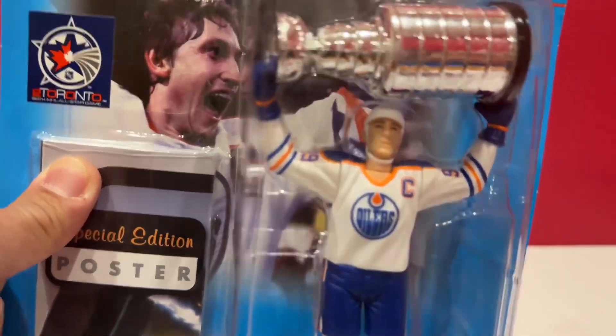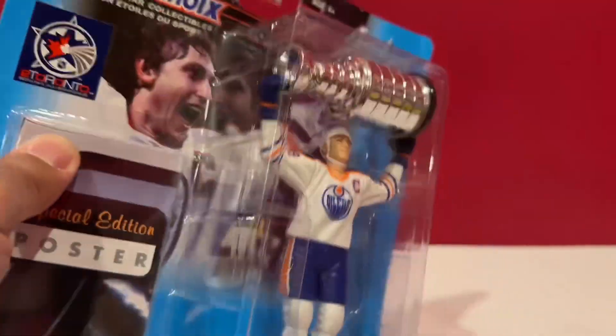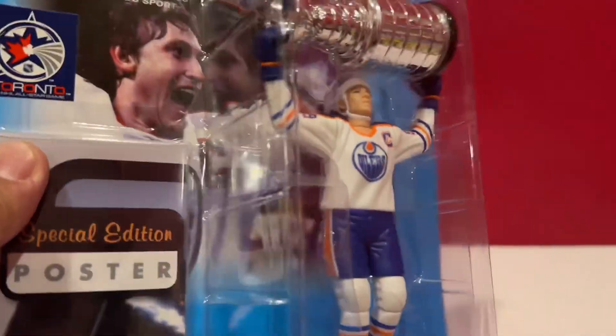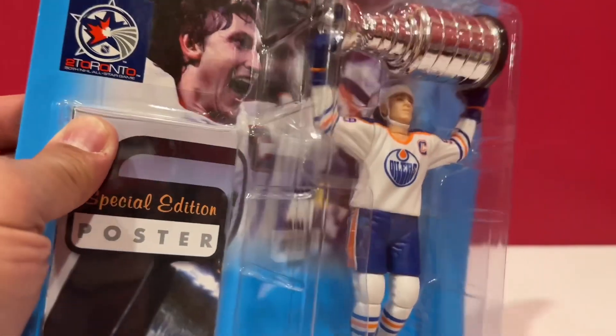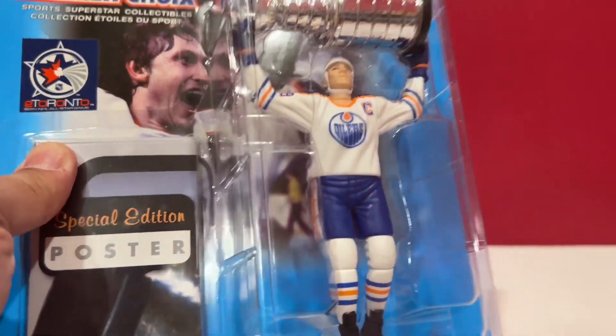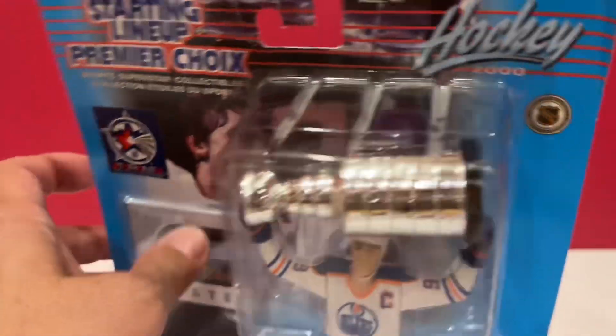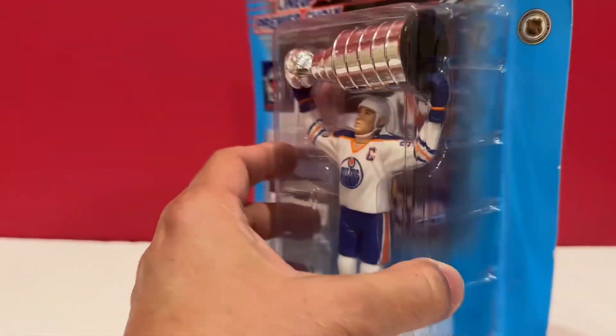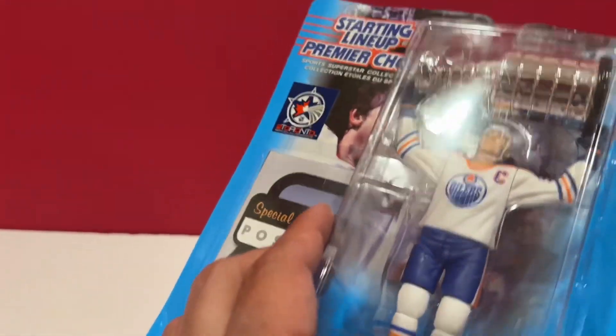Anyway, I decided to buy this last year from a guy here locally, right after the playoffs when they were out and eliminated from the playoffs. So I thought maybe right there in round two, I'd make a video of it.